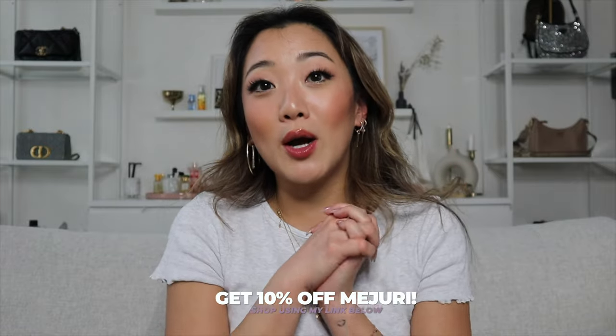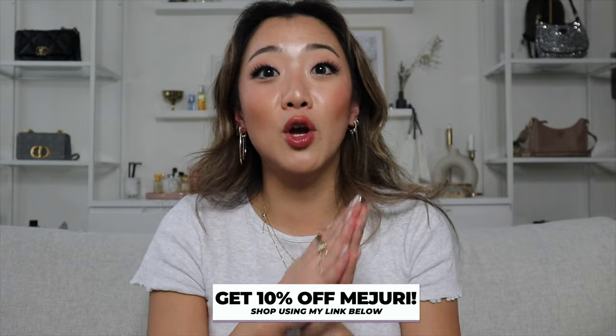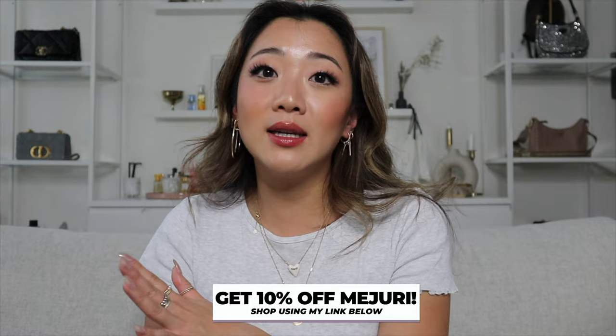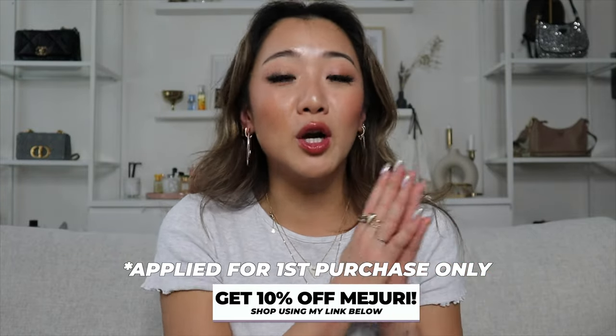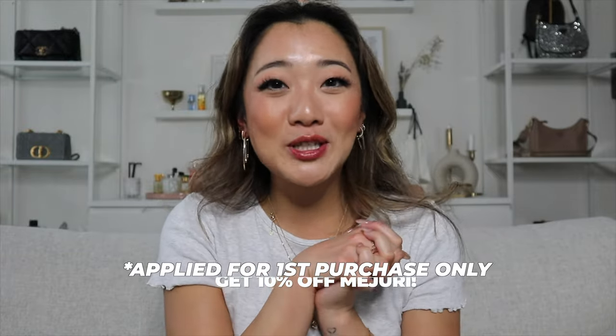I do want to remind you guys that I have 10% off with Mejuri and the code is embedded directly onto the link, so you just click the link and it will be automatically applied upon checkout. The 10% off only works for new customers, so make sure you check it out and save on your purchase. Let's go straight into today's video because we have a lot to cover.